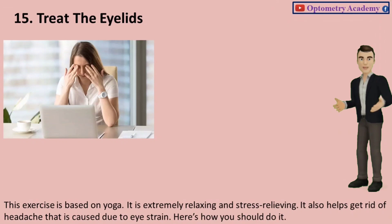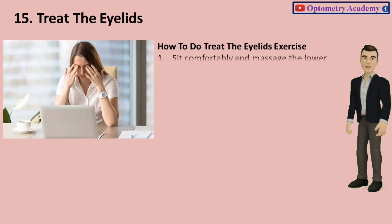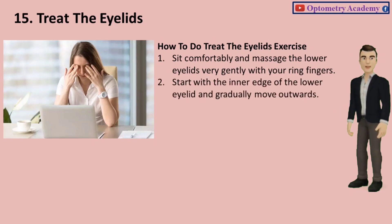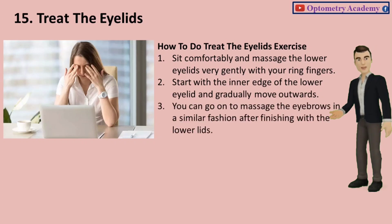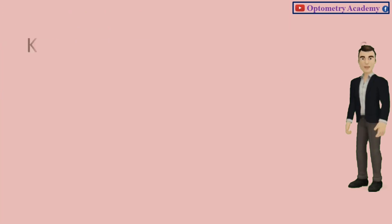Exercise 15: Treat the Eyelids. This exercise is based in yoga. It is extremely relaxing and stress relieving, and also helps get rid of headache caused by eye strain. Sit comfortably and massage the lower eyelids very gently with your ring fingers. Start with the inner edge of the lower eyelid and gradually move outwards. You can go on to massage the eyebrows in a similar fashion after finishing with the lower lids. Time: 5 minutes. Sets and reps: 5 sets of 10 reps.